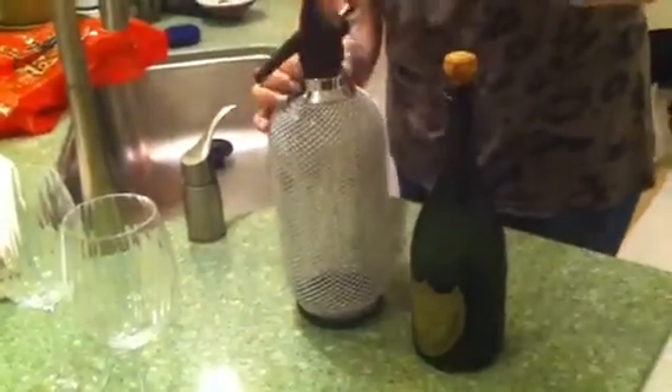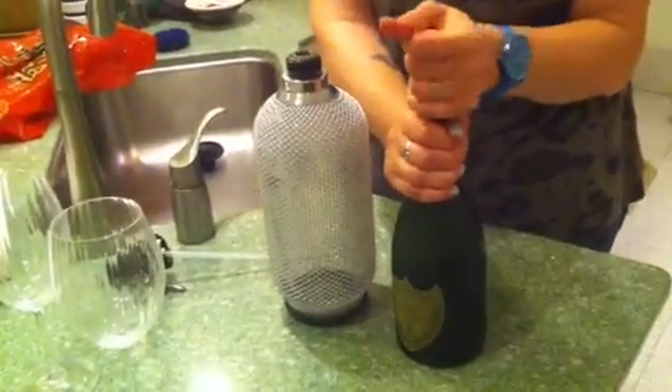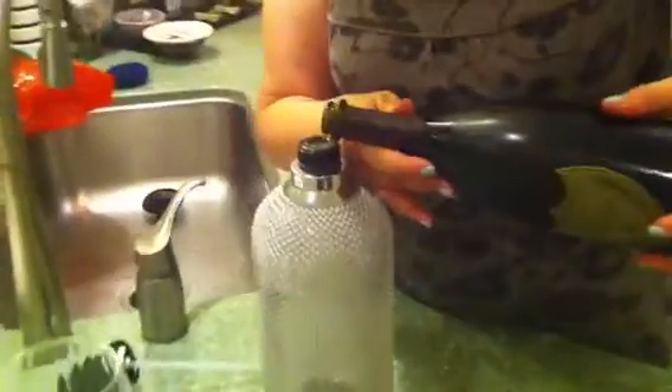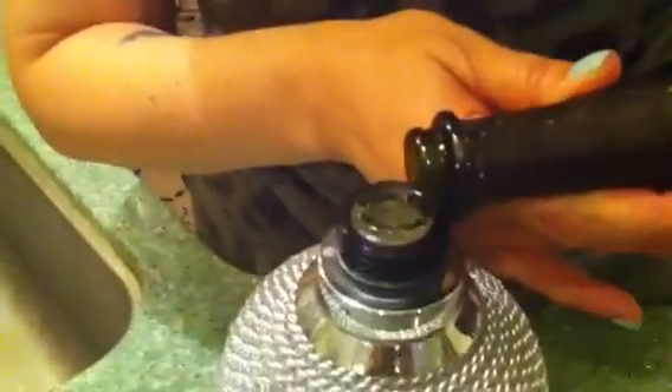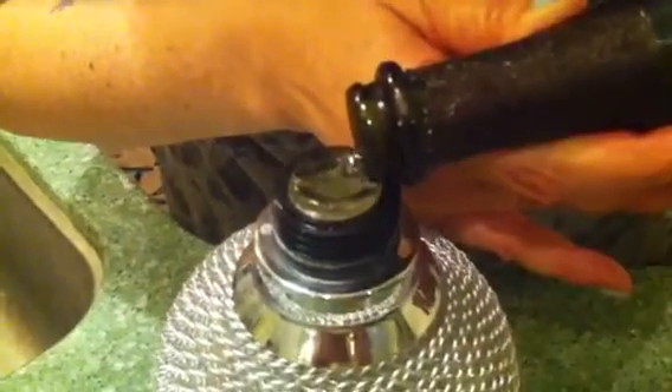Just unscrew this bottle here and uncork the Dom. Oh, nothing there. Sorry, I'm really good at spilling, so I'm trying to be steady here. It's almost like a half a bottle.